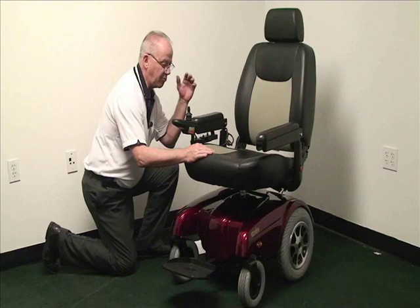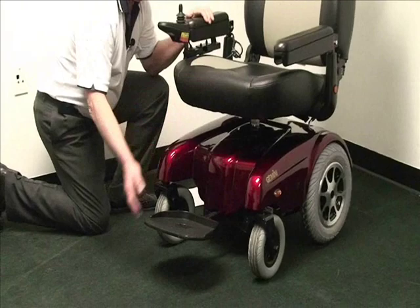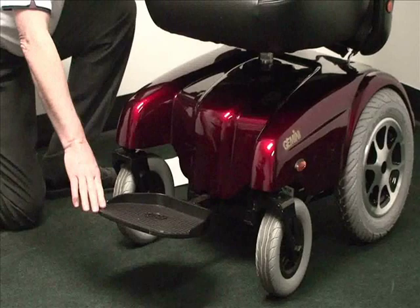The P301 features a unique suspension system with a 450-pound weight capacity. It also features an aluminum flip-up footplate with height and angle adjustability for various comfort positions.